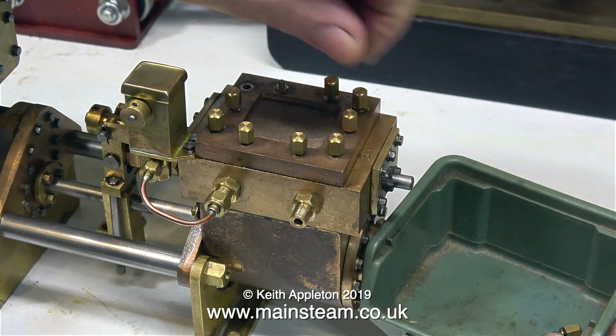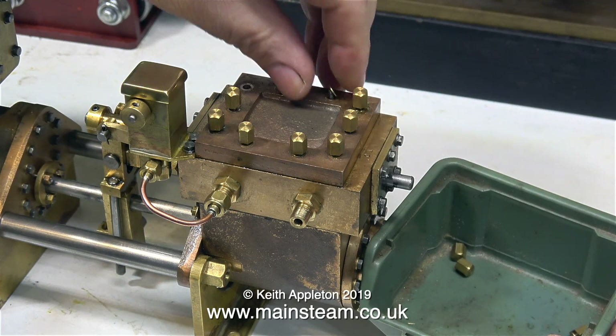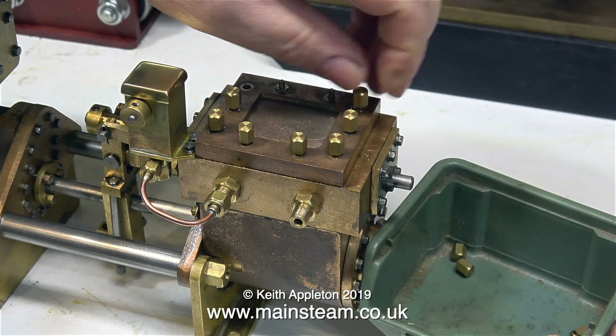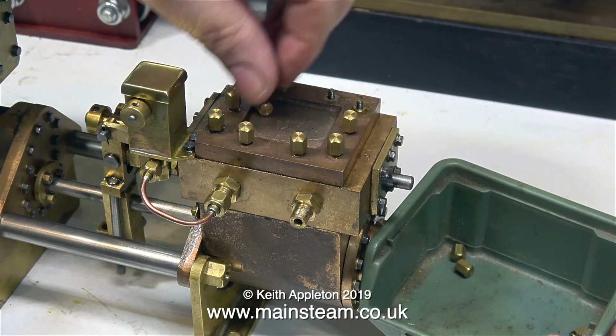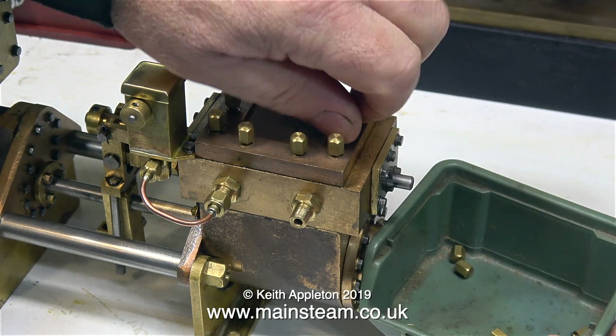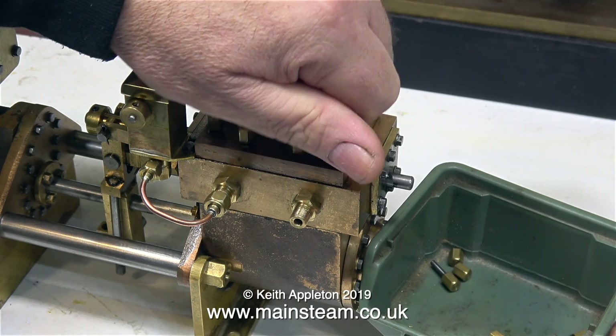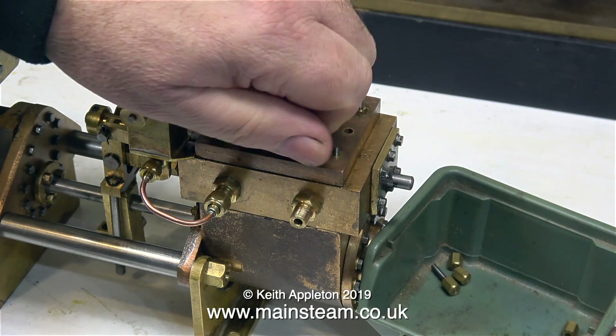The first one came out complete with the stud, but the rest of them unscrewed just fine. You'll notice from the stud that came out complete with the nut that it is a proper stud, not just a piece of commercial threaded studding. The two central brass nuts came out complete with the studs as well, because these two have to be shorter to accommodate the valve spindle.